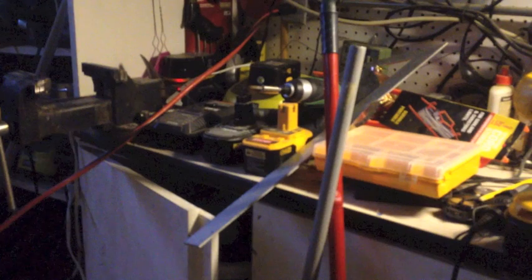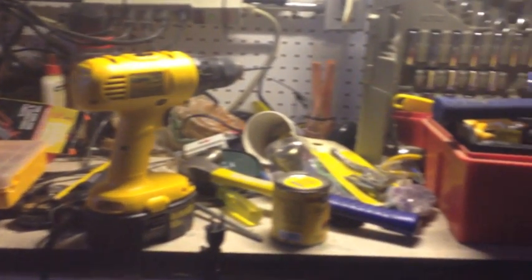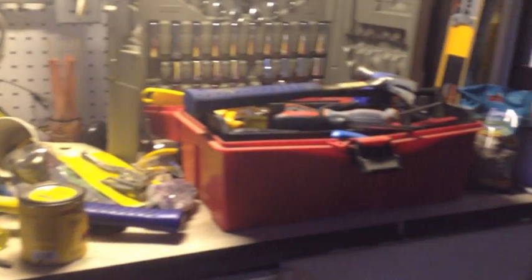I'm not including the smartphone in the cost. Before I get started, my garage is a huge mess so just ignore it, please. Thank you.